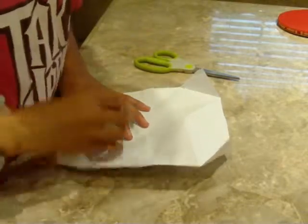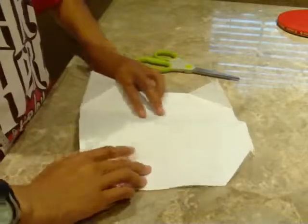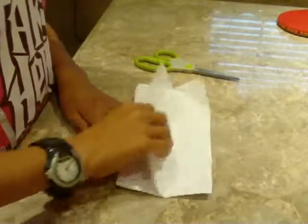Here's how to make a paper snapper. Bring the bottom to the top. Then bring the top to the bottom. Do the same on the other side.